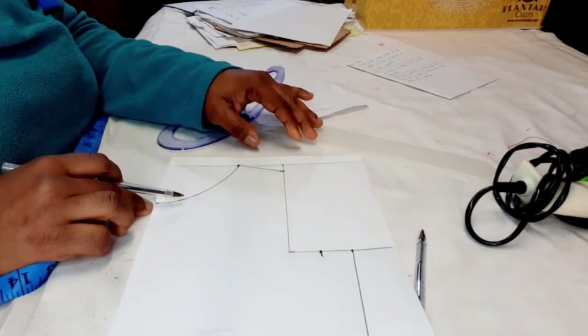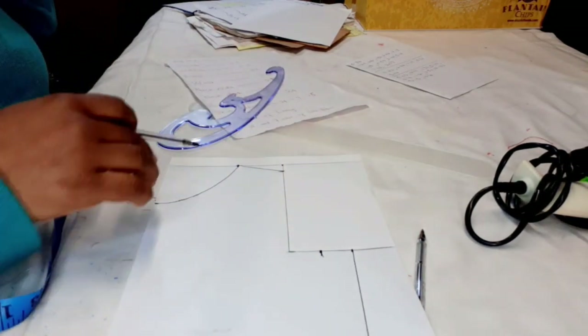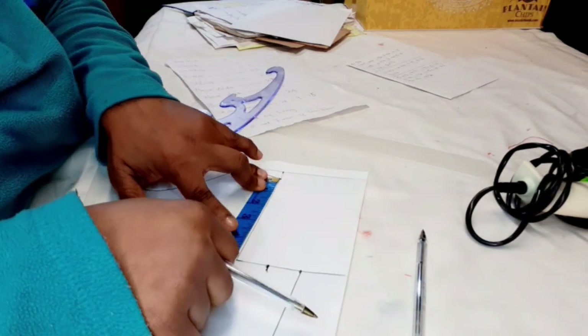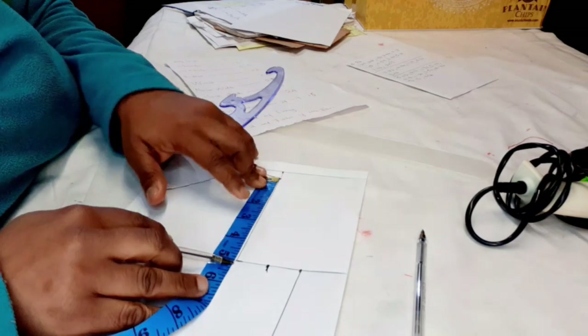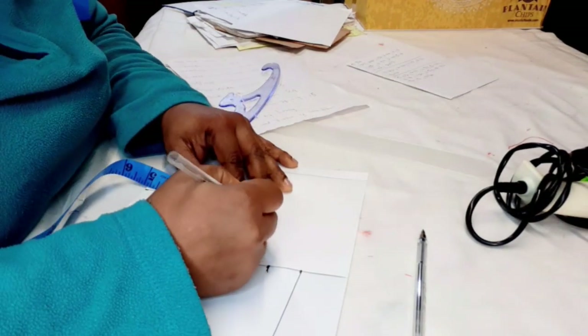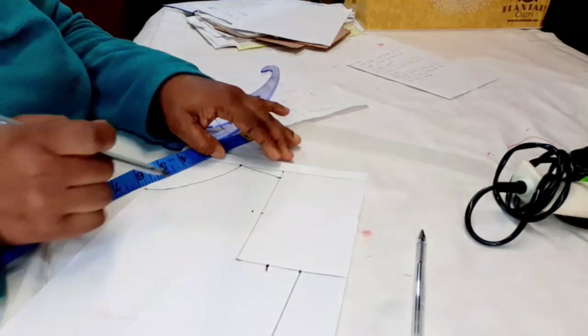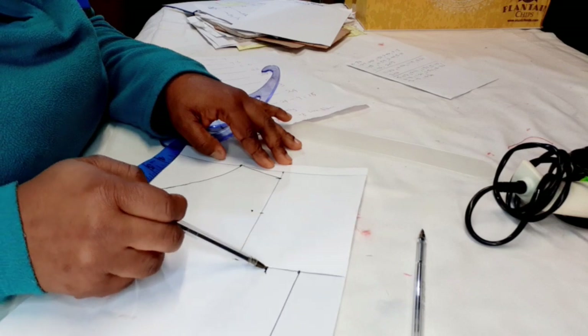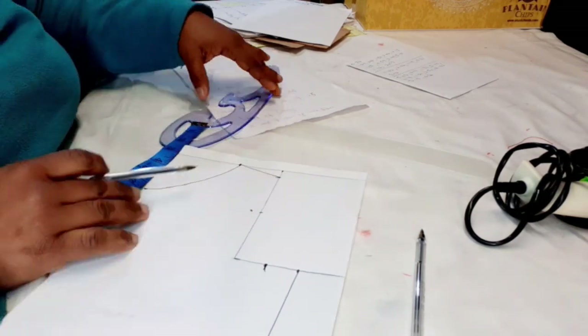We now have the front neckline. For the armhole, I'm going to find the midpoint of what we have left — it's 5 inches, so the midpoint is 2 and a half. Come in half or quarter of an inch, and then curve these three points together.